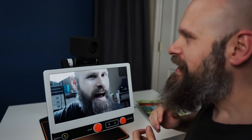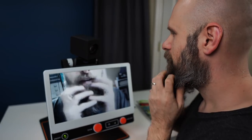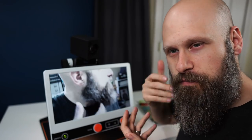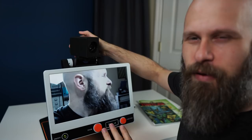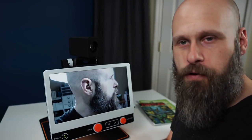We can even point the camera at ourselves. So I could use this to trim up my beard — which I actually do need to. I can angle it down a little bit. Someone could use this for putting on makeup, brushing their hair — tons of possibilities.